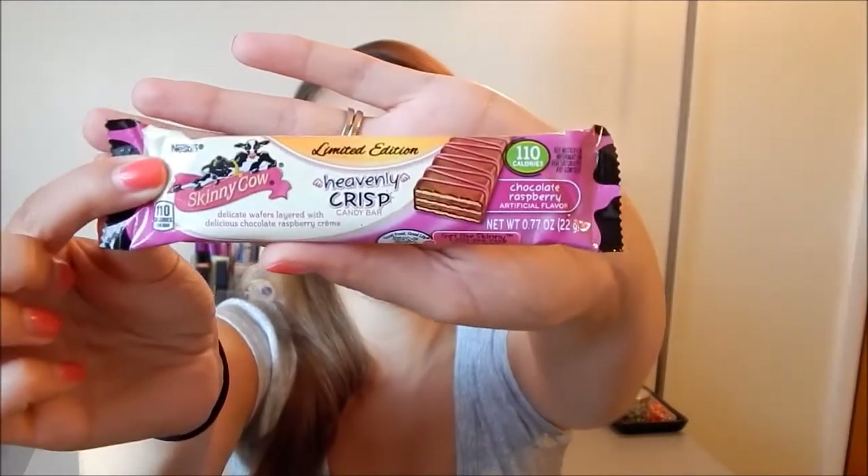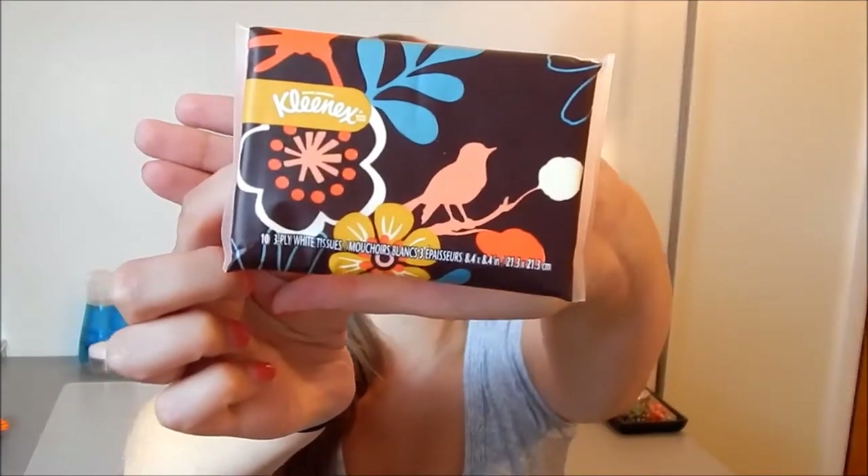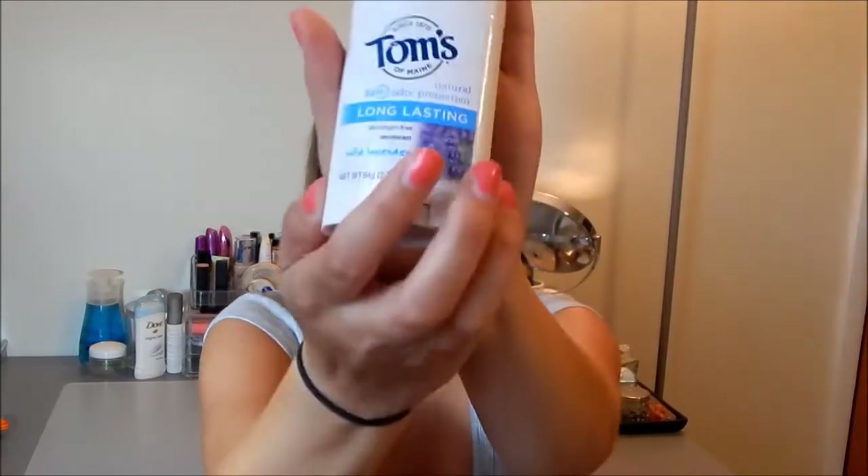The next thing is a Skinny Cow Limited Edition Heavenly Crisp candy bar in the chocolate raspberry flavor. I love chocolate and I love raspberry and I love them together, so I'm excited to eat this. The next thing is just a little travel pack of Kleenex, and the packaging is so adorable — it's got birds and flowers on there. I'm obsessed with anything birds. It's just a cute little pack you can throw in your purse whenever you need it.